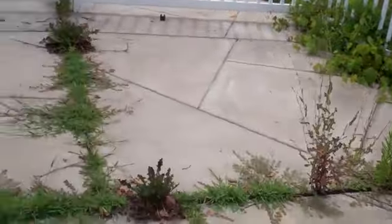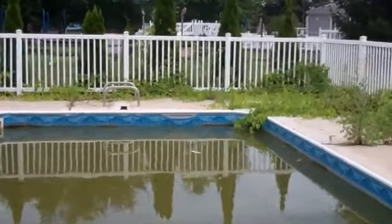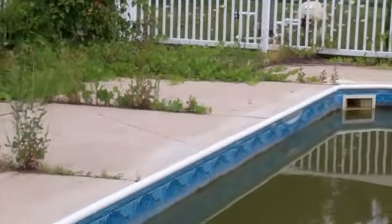It's the swamp of swamps — it's brown, it's green. Look at all this — here's a piece of rubber. The rubber is all going to be totally ruined because everywhere there's a foot of weeds. The pool is a mess, the liner is down.